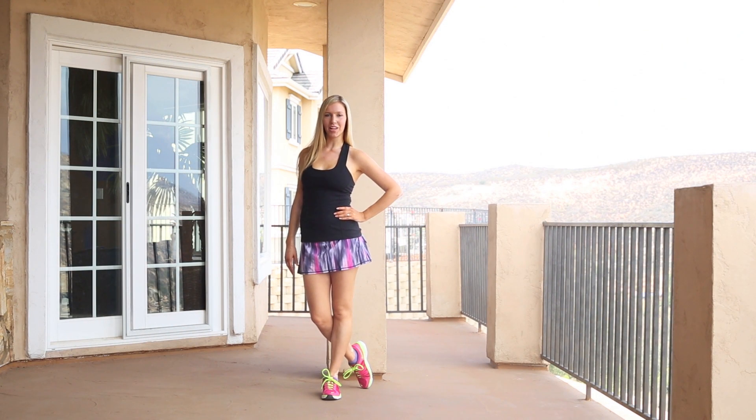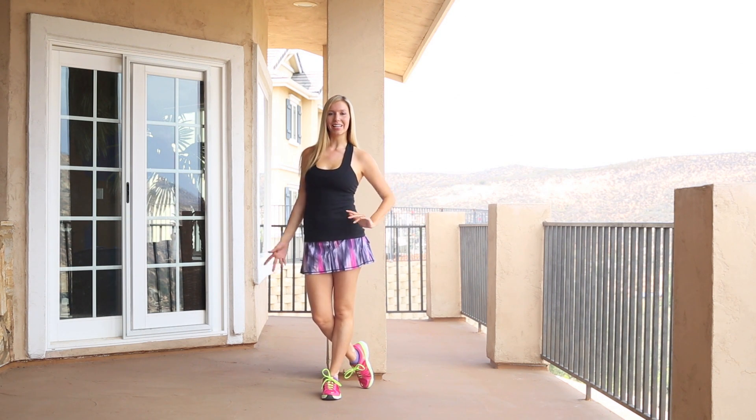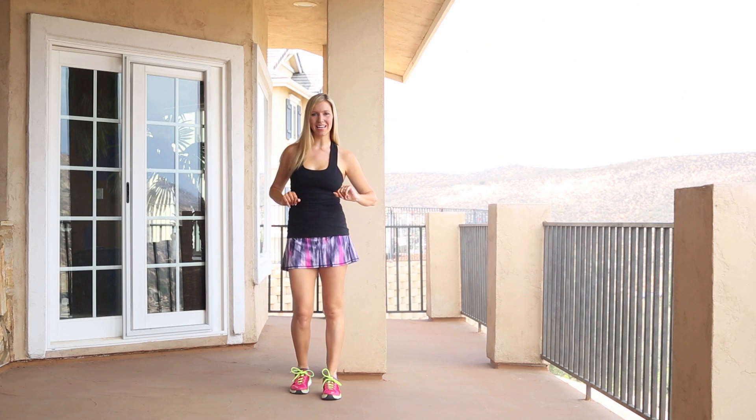Welcome to Fit Body Full Life TV. I'm Christina. If you'd like the full routine, click on the link below. Let's break it down.